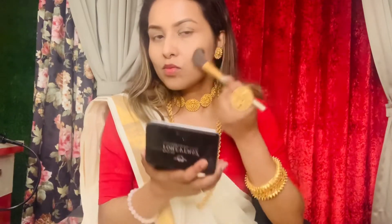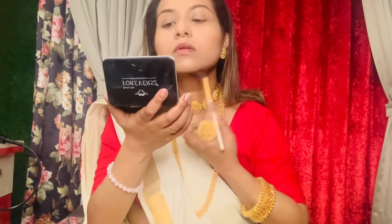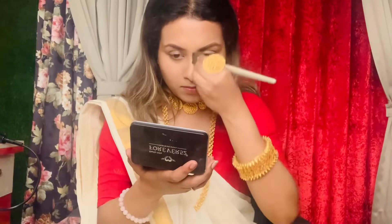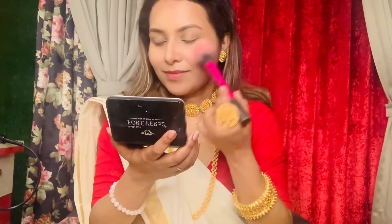First, we will use a little bronzer. Now I will apply blush — smile and apply on the apple of the cheeks, and also a little on the tip of the nose. Then I will use a little highlighter.